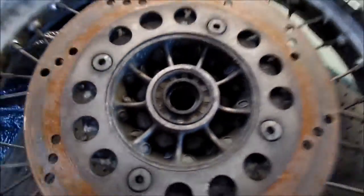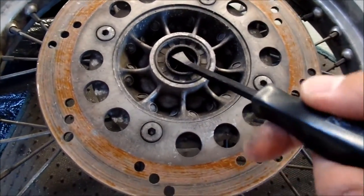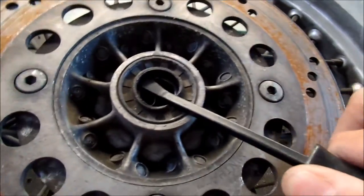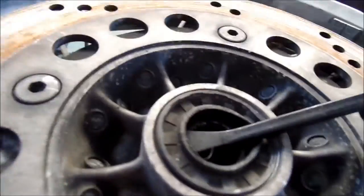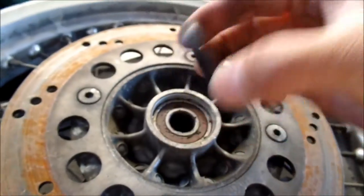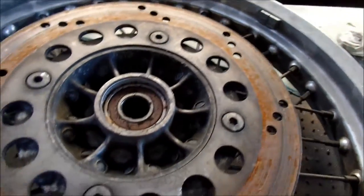First thing you might want to do is take out this seal here. So you want to get like some kind of pry bar or a screwdriver and try to pry the seal out. There you go — this pops right out. It's still good too, but I'll replace it with a new one. The kit comes with a brand new one right here.